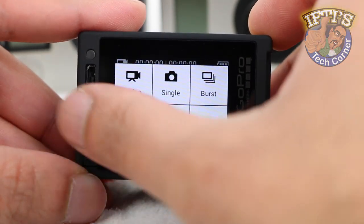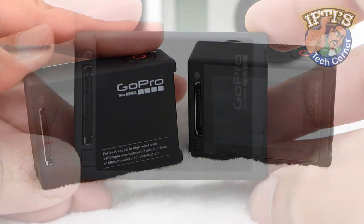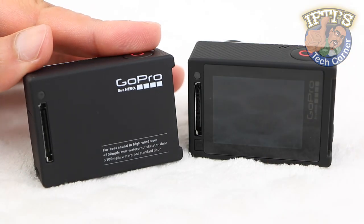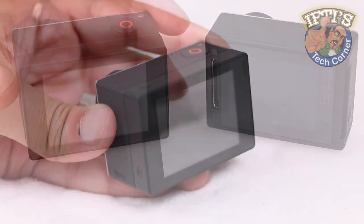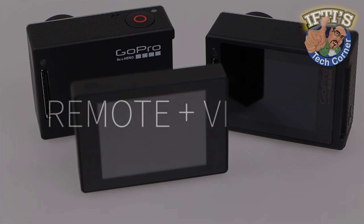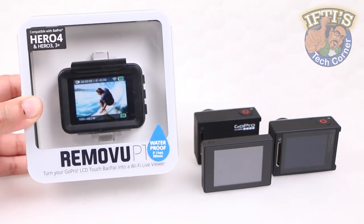The Hero 4 Silver Edition became the first GoPro to incorporate a built-in touch sensitive screen. Users of the fantastic Hero 4 Black Edition sacrificed the screen for extra horsepower, even though an LCD backpack solves that problem. Nevertheless, wouldn't it be great to use the touch backpack wirelessly? Thanks to Rimovu, that's exactly what we have here in the Rimovu P1.